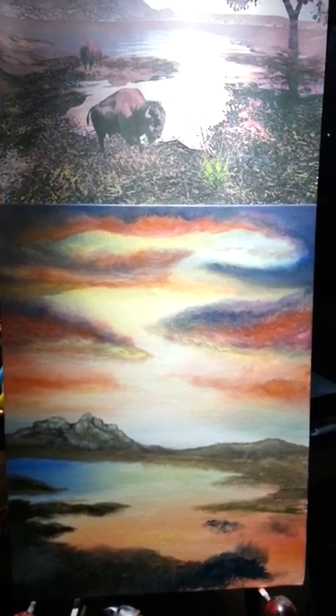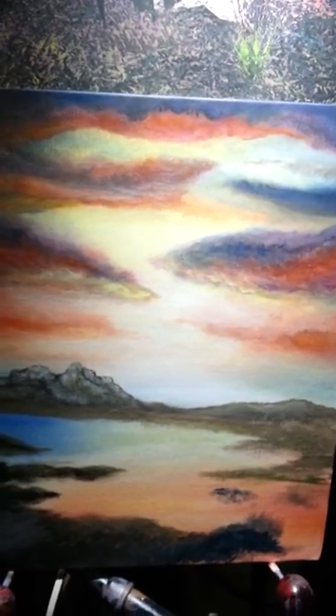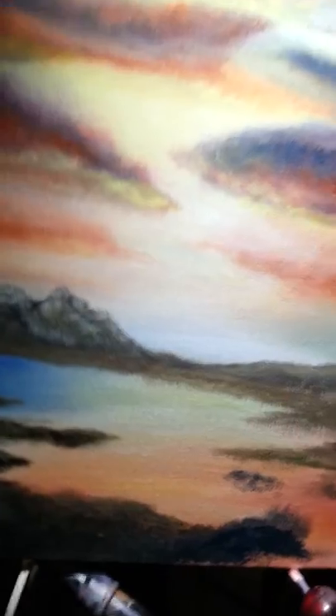Hello everyone. Does this look familiar? I'm working on that scene with a buffalo in it. I have my reference photo here that I did digitally, using it as a reference. And here's the actual painting.